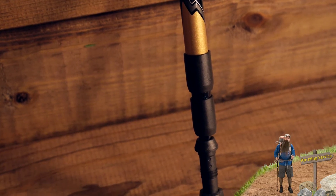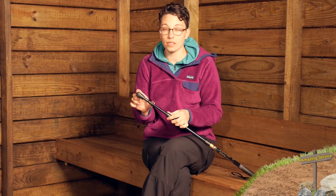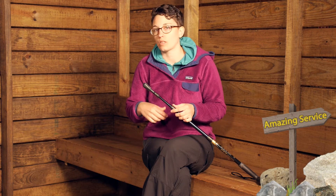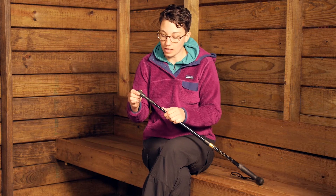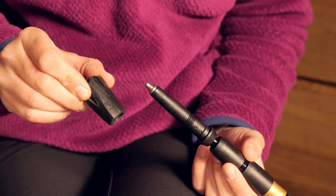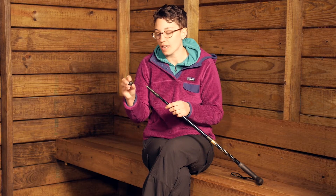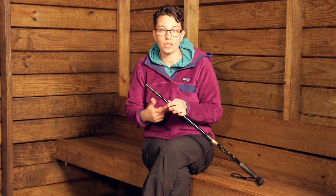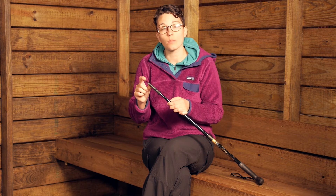Down at the tip you have Leakey's carbide flex tips, which is a replaceable piece. After years of use, it is just a press fit tip — you can get replacements, take the old one off, and put the new one on. It also comes with a rubber tip, which is great on improved surfaces or walking indoors when you need that extra grip. If you are outside or walking on different surfaces, you can use the carbide tip end.